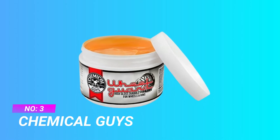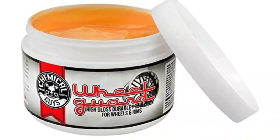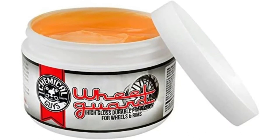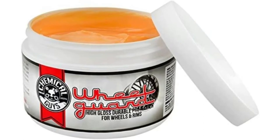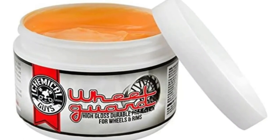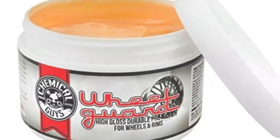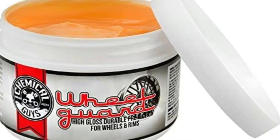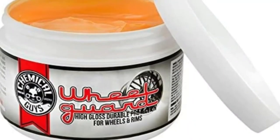Number 3: Chemical Guys, Wool Wax for Painted Wheels. Wheel Guard repels brake dust to keep wheels clean and shiny. Hard braking generates high heat, cooks brake pads, and results in burnt carbon and steel particles all over wheels and rims. This abrasive brake dust is not only ugly and difficult to clean, it's very corrosive and will damage the wheels if left unchecked. Chemical Guys Wheel Guard is a specialty synthetic wax developed just for wheels and brake components.